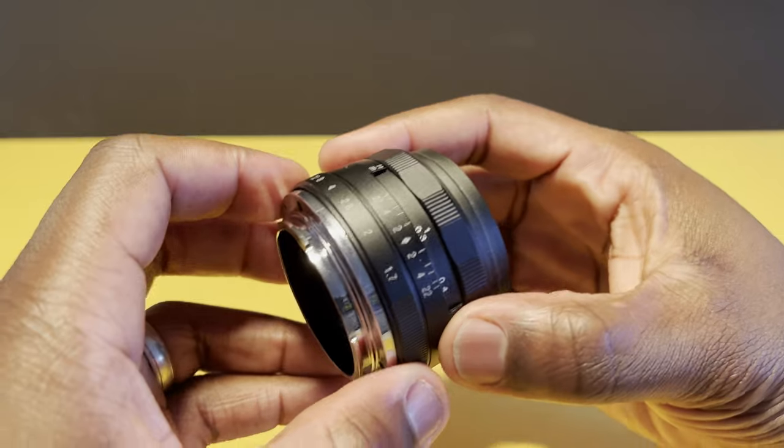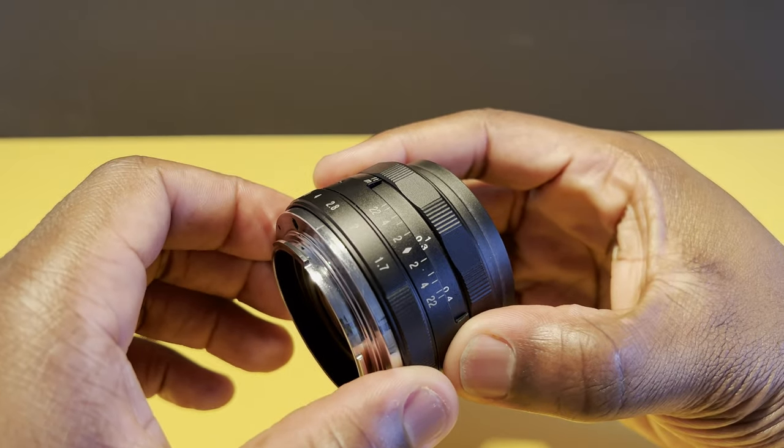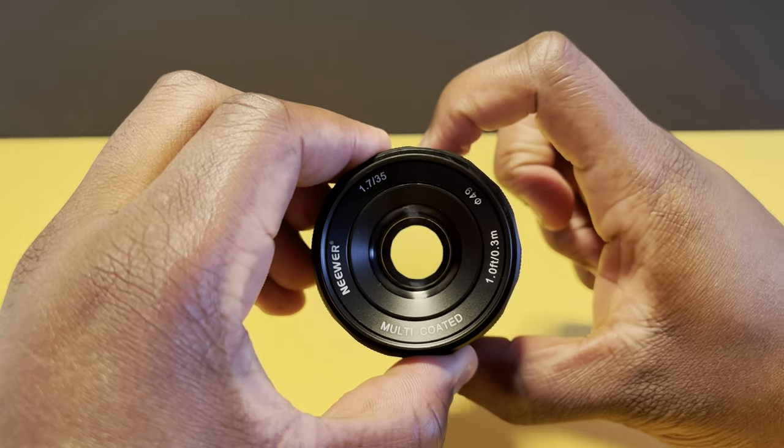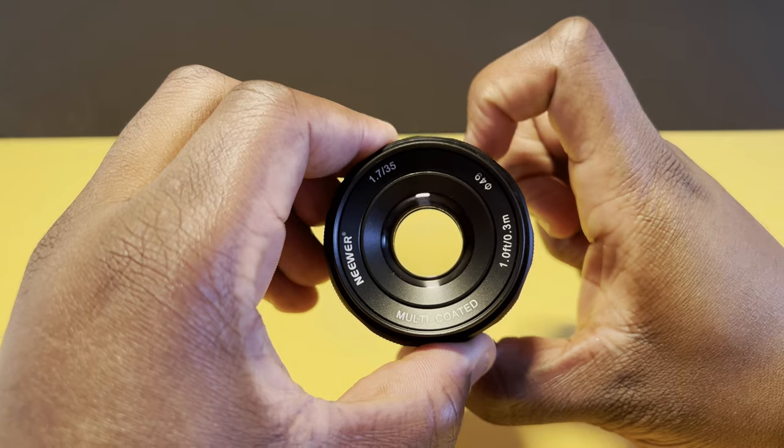Just like focusing, you also get manual control of the aperture through another ring set further back than the focus ring but closer to the camera body. It covers a much smaller range from the wider, light-gathering, shallow-depth-of-field value of f1.7 all the way to the smaller opening, wider-depth-of-field value of f22.